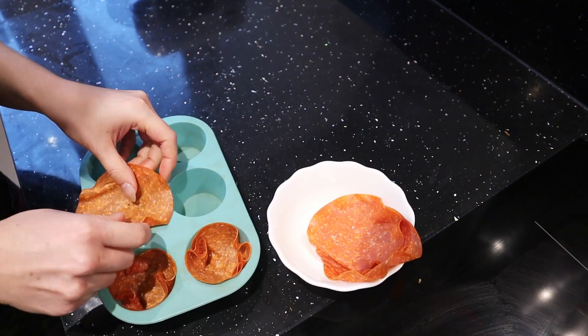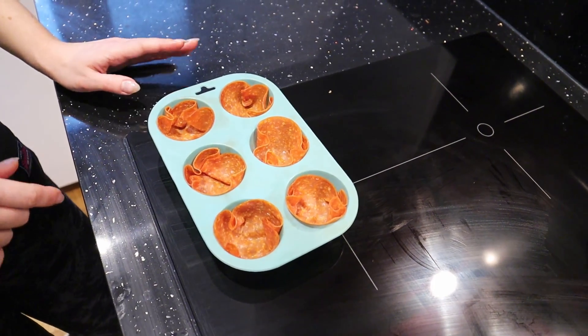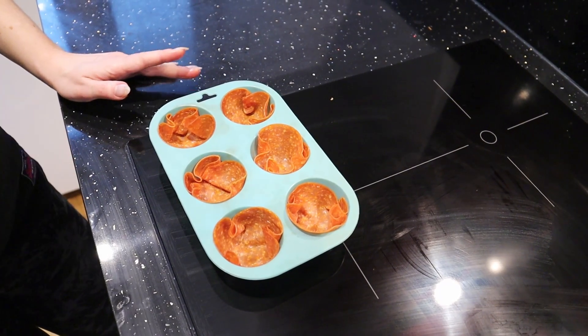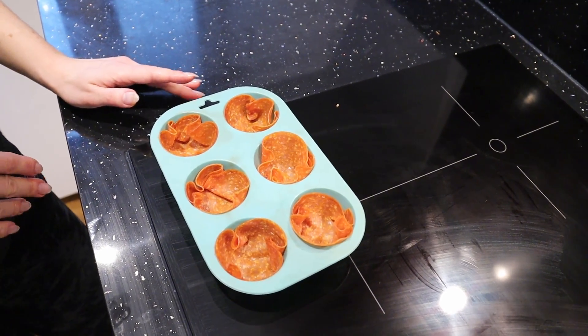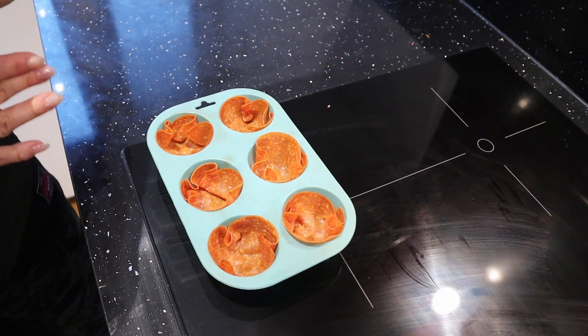Just do it quickly. This is ready to be put in the oven. We bake it for 20 minutes at 180 degrees Celsius, and then we just wait a little bit when we take it out from the oven so it cools down.